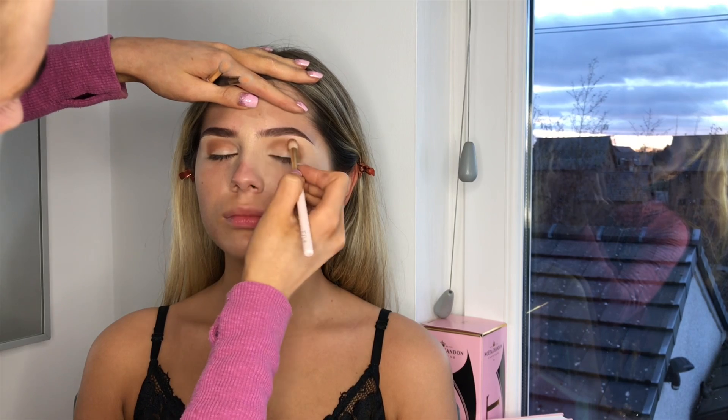Sorry if this side isn't as good because I can't really see it. We're kind of diffusing that as we go — not too much — just making sure she's got a little bit of color on there. This is the stage where your client can't open their eyes, and it's fine, it's not going to crease.